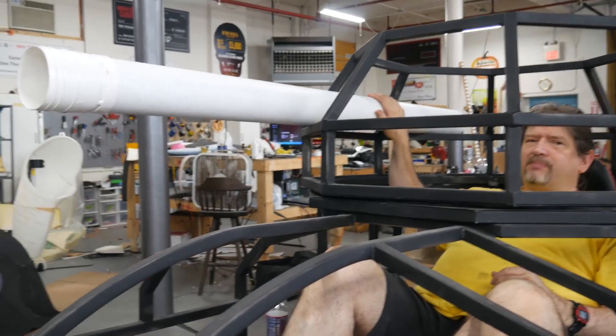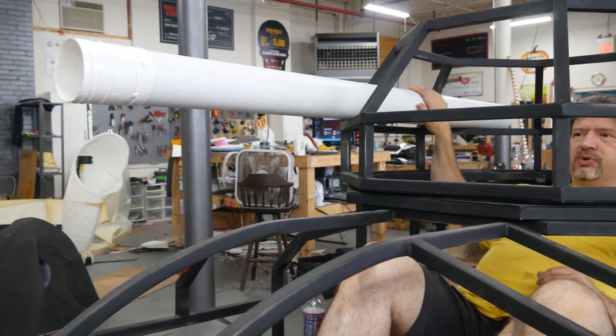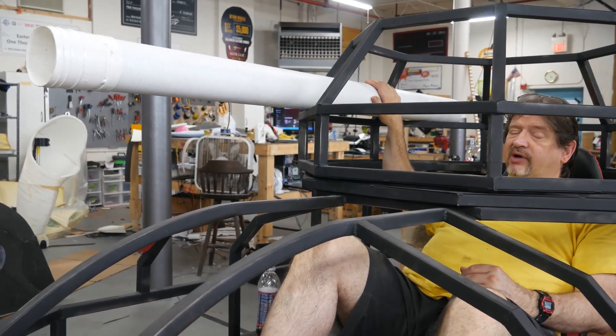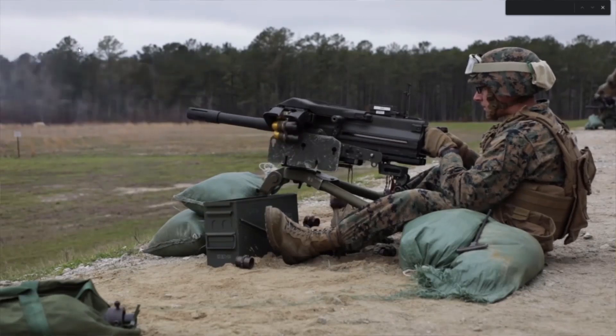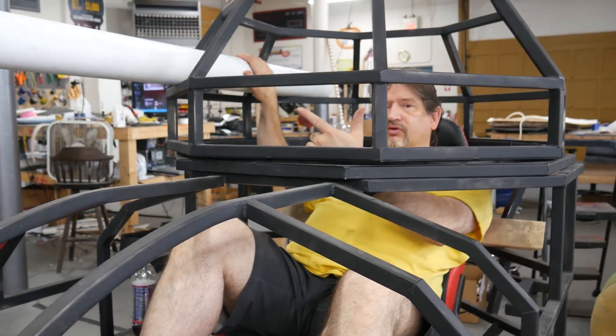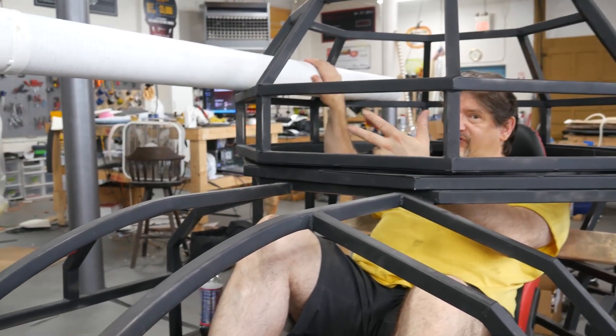Now, this is a visual representation of the grenade launcher we expect to put in here. A key part of this grenade launcher is that it's going to be a repeating grenade launcher with at least a dozen rounds. We expect to be able to load into it rubber bullets, smoke grenades, and nets.